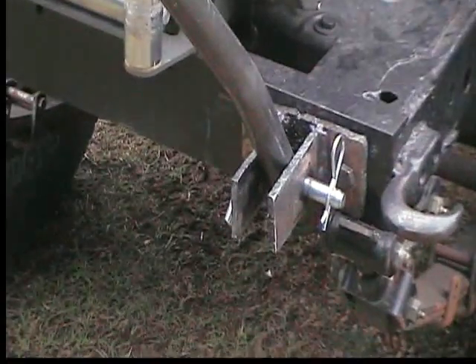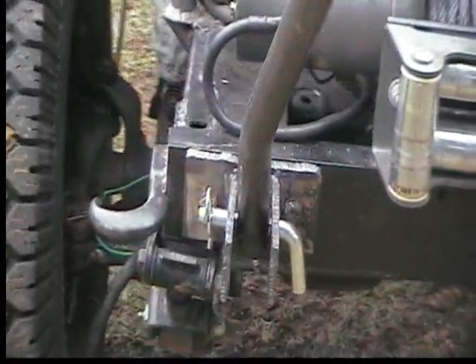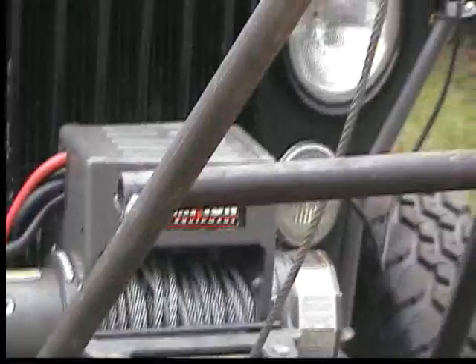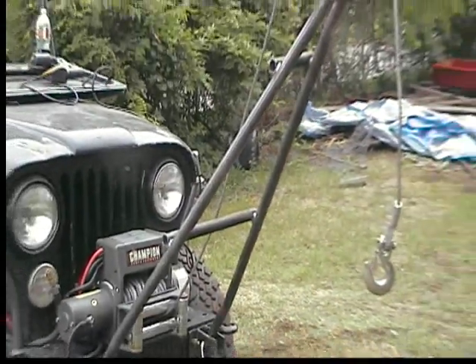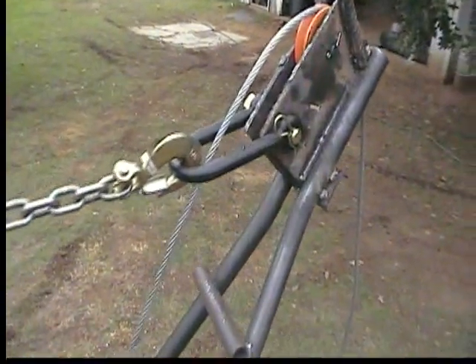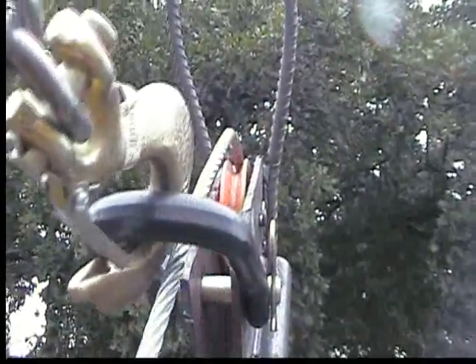I've got these pins that pull out really easy, so when I want to go four-wheeling I just pop the pins out, disconnect it, and off we go. I went ahead and made a couple of cross braces. We've got the chain hooked to this big block, pinned in with a big pin, and then the winch cable goes right up over the pulley in the center.